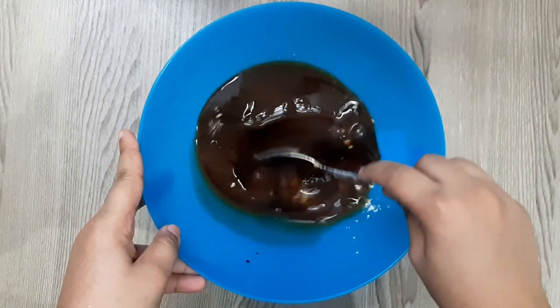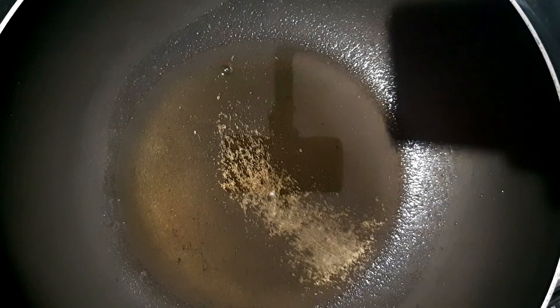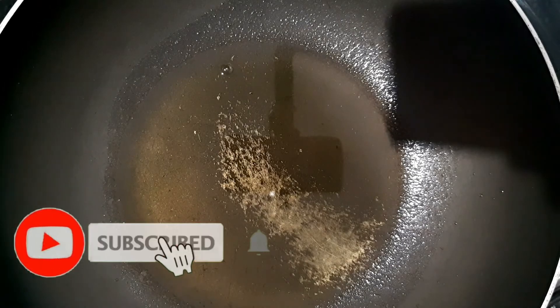This is a chili chicken gravy. Add chicken fry with oil — I will add 4 tbsp of oil, then mix it all in.